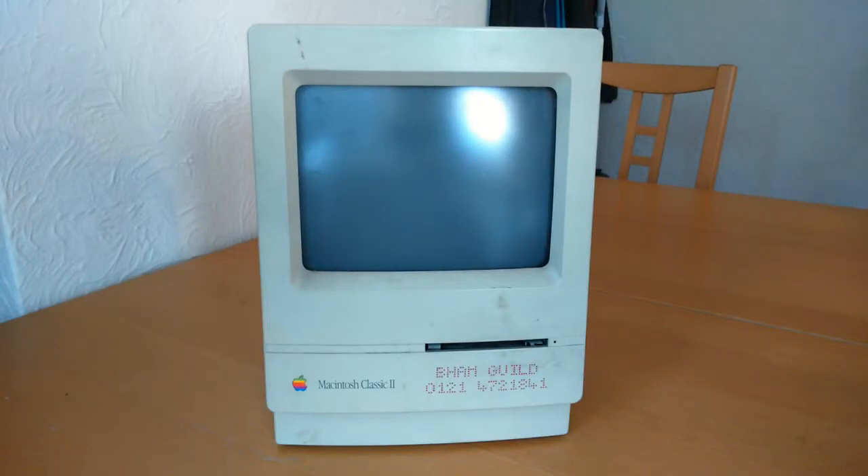Hello again. Today we have the Apple Macintosh Classic II. I purchased this recently on eBay for £40. That may sound cheap — that's because I purchased it as a faulty item. I'll get back to that subject later on.